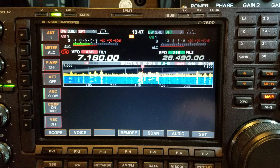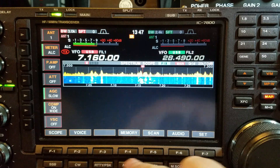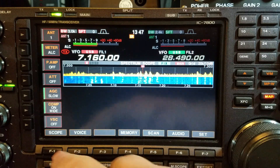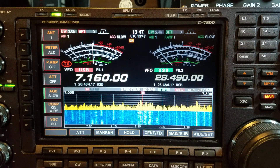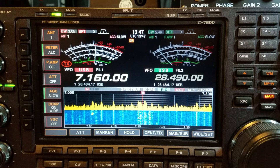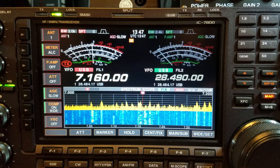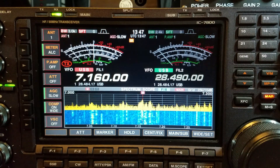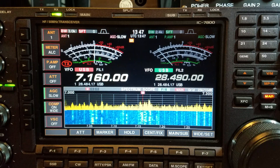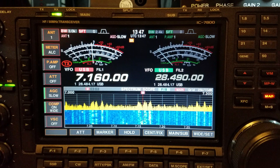Welcome back to another video. I've just been listening to the WAB lads. I'm going to show you the setup for the audio — the Heil microphones. If you go to Bob Heil's site, he tells you the settings for every radio. Basically the setup on this is for articulation.